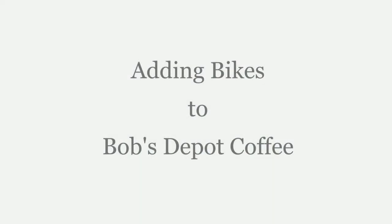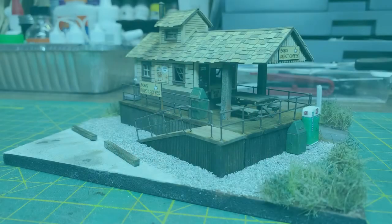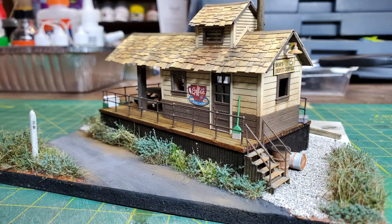Welcome. I'd like to show you how I added some bicycles to a diorama to bring some life to it. The bicycles were for MiniPrints. The diorama I had built a while back was a coffee shop alongside an abandoned railroad. The railroad had been turned into a rail trail, and nothing says rail trail more than bicycles.